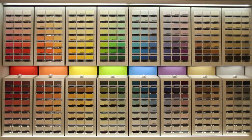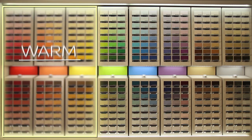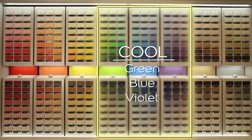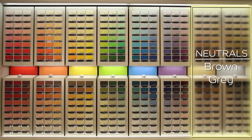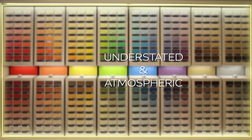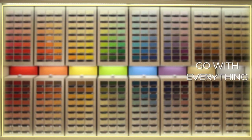The Dulux Mix Lab wall of color has been separated into three color categories: warm colors, which are red, orange and yellow; cool colors, which are green, blue and violet; and neutrals, which are brown and grey. Warm colors are perfect for making a room feel cozy and intimate. Cool colors are more understated and atmospheric, and neutrals go with everything.